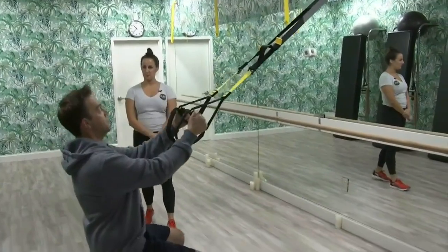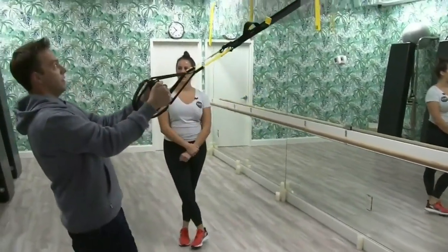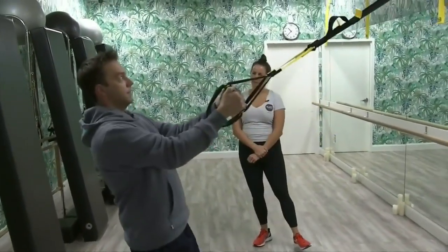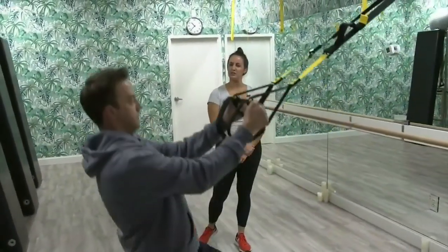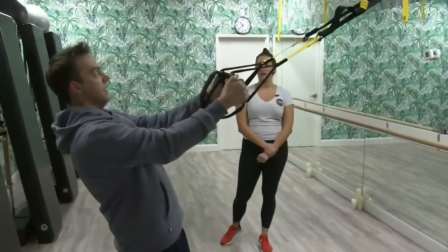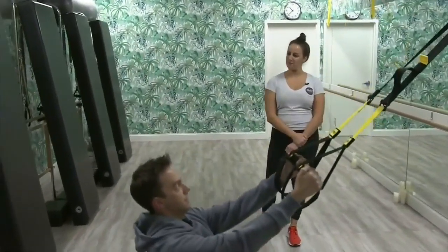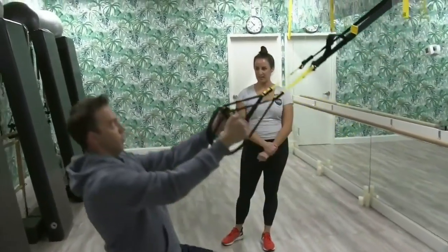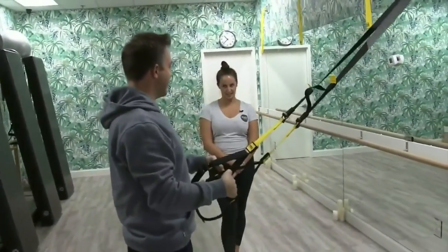In a typical class we do 10 to 15 reps. In a strength class we would do more time-based, so you would be doing these reps for about a minute. The pace is totally up to you — that's kind of the beauty of the TRX. This is definitely one that's working on our lower body and our core as we're keeping everything tight.